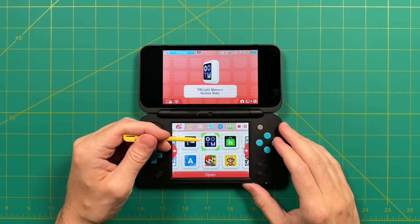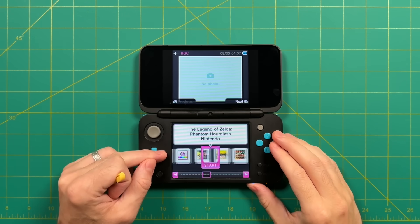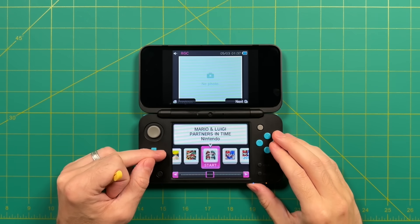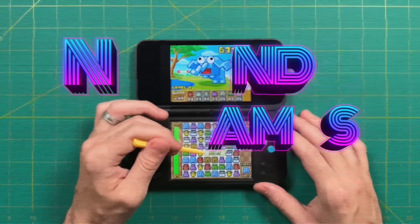We're going to be using apps like Twilight Menu to accomplish this task. I've already made a video about how to mod your 3DS, so this is a continuation of that original idea. Either way, I think you'll be surprised at how easy it is to get DS games playing on a 3DS. And once you have it set up, it's going to be a lot of fun. So without any further delay, let's jump in.